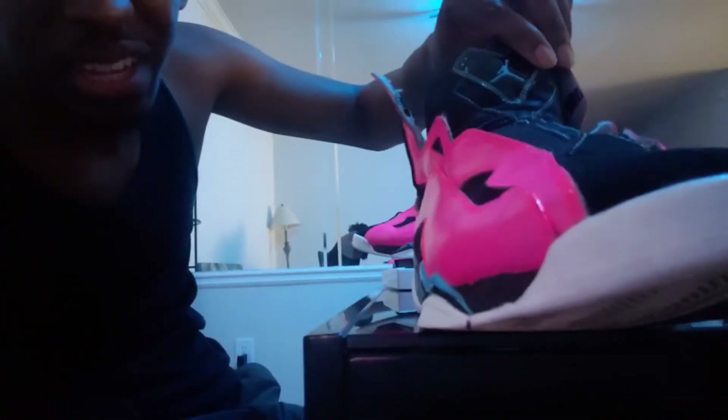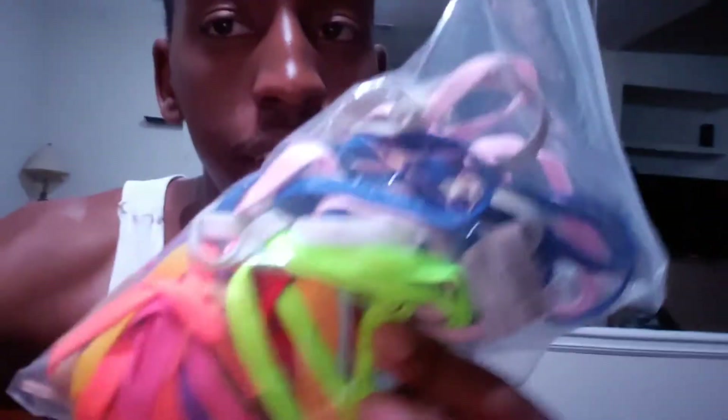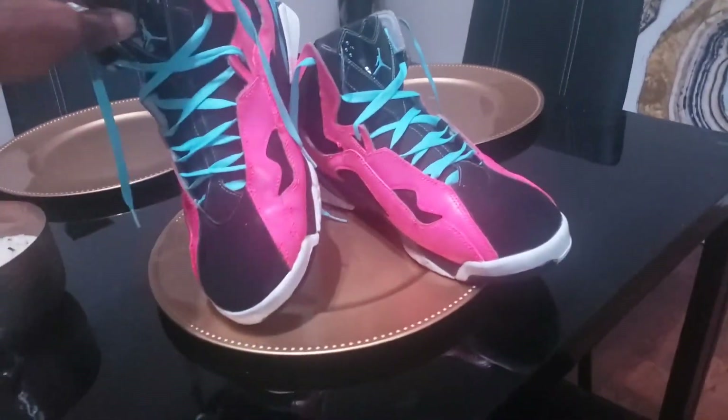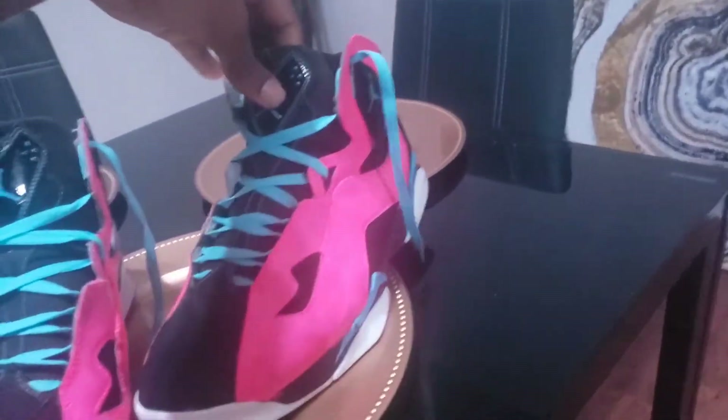Man, that came out nice. Now I do have some shoelaces that I'm going to paint light blue to match the blue trim on here. My shoelaces finally came in the mail, but I'm not gonna use those — I'm gonna use these. Alright, these shoes came out real nice. Just look at it. Yeah, I'm definitely gonna rock these.